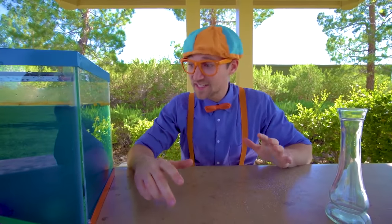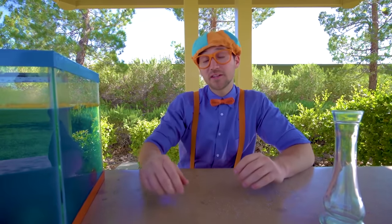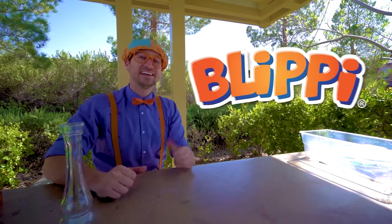If you want to watch more of my videos, all you have to do is search for my name. Will you spell my name with me? B-L-I-P-P-I. Blippi! Good job. See you again. Bye-bye.